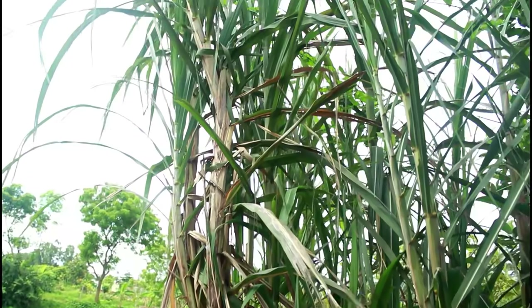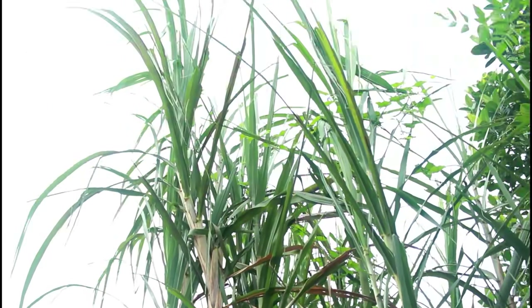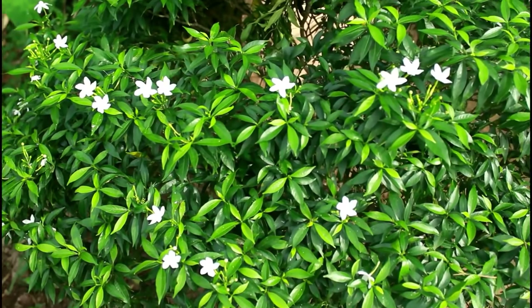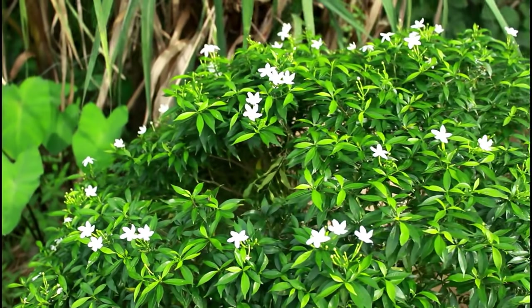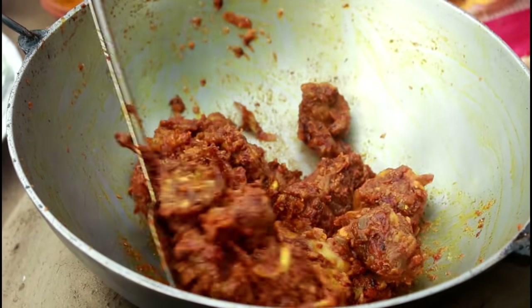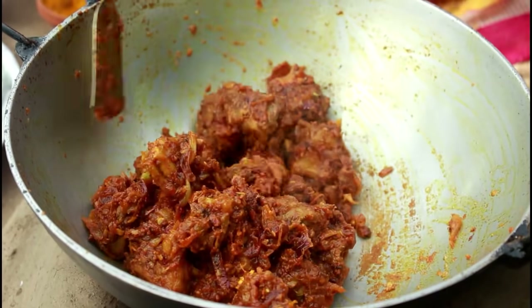I'm going to put my hand in a bowl and mix it in. I'm going to put some water in the bowl. I've added a bowl. I'm going to mix it in.